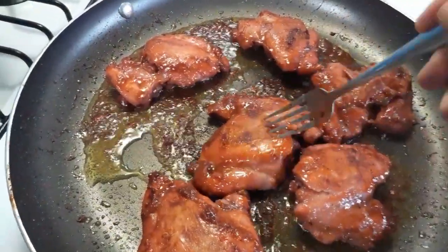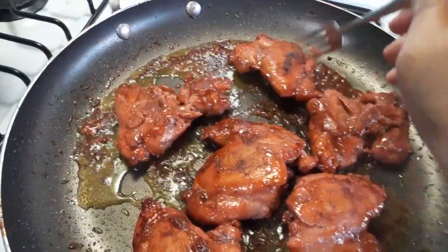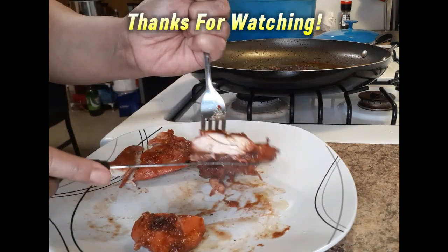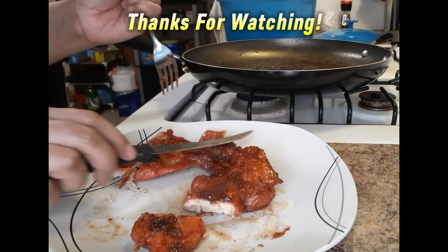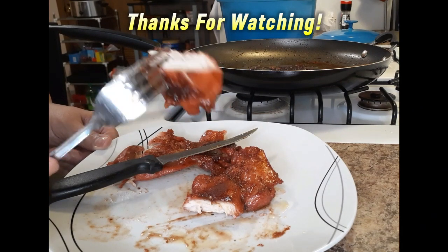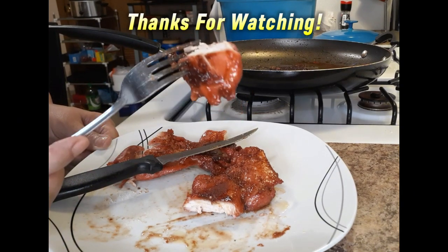Y'all know what hubby said — fire, babe. Guys, seriously, I didn't have to put any oil in the pan when I put the chicken in because I had oil in that marinade. Look at that — you see those juices? Guys, seriously, try this recipe out. Let me know how it turns out for you. And as always, stay blessed.